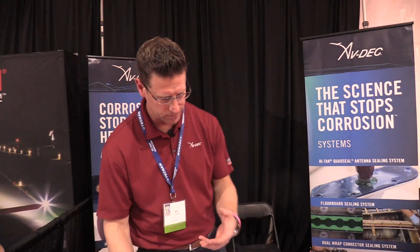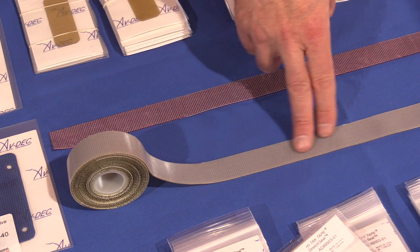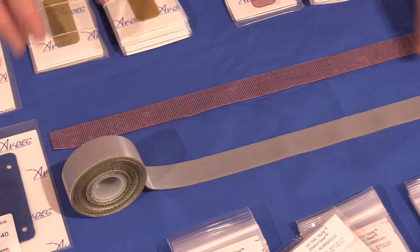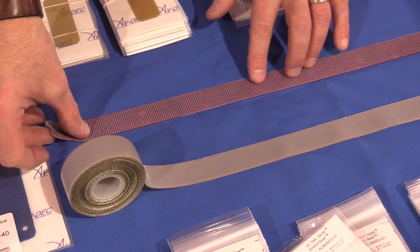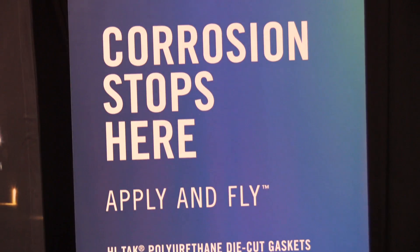We also offer rolled sealants. This is our single-sided rolled sealant. We put this on structures, mainly underneath the beam, on the beams underneath the floorboards. We use the single-sided mainly with our rotorcraft customers because of the vibration and the chafing.